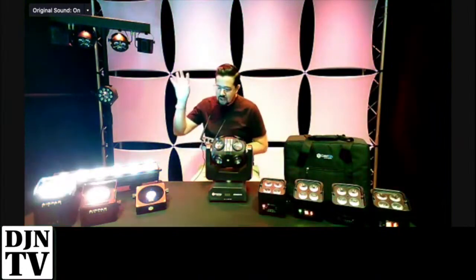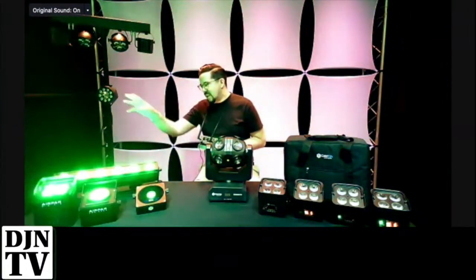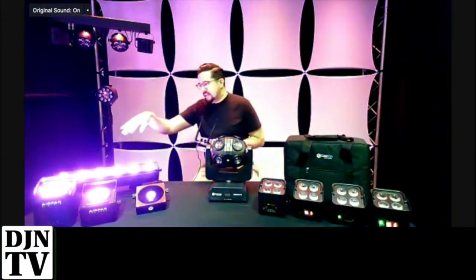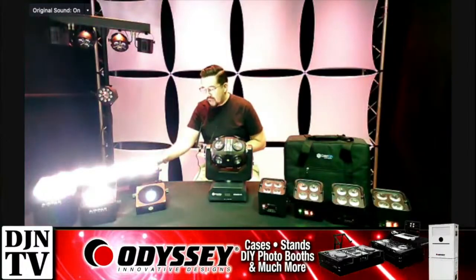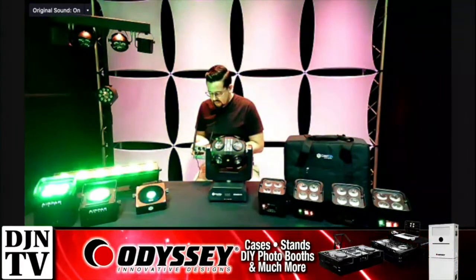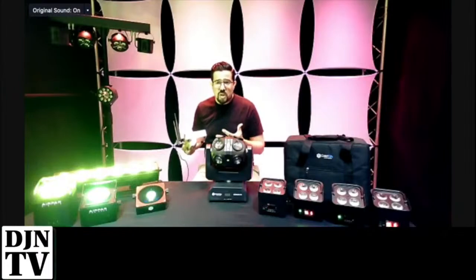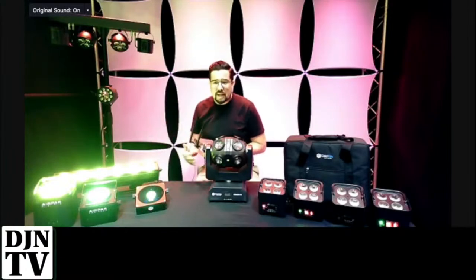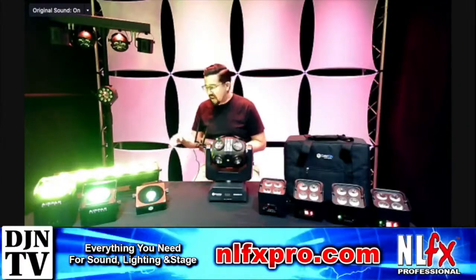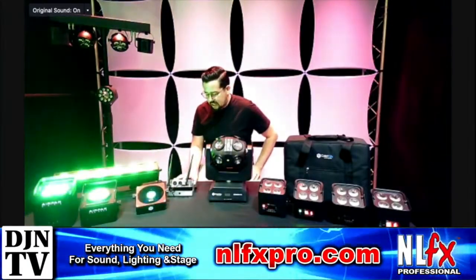All the normal features you'd find on traditional wired lights — DMX inputs and outputs for the bar and the par — great battery life, six hours on all colors, up to 20 hours independently on a static color. When you add the Air Hub, you have the ability to create a wireless network and introduce an iOS device — an iPhone or iPad — and run the Air App, which gives you expanded capabilities through your mobile device to control the lights. It's a really cool little ecosystem.